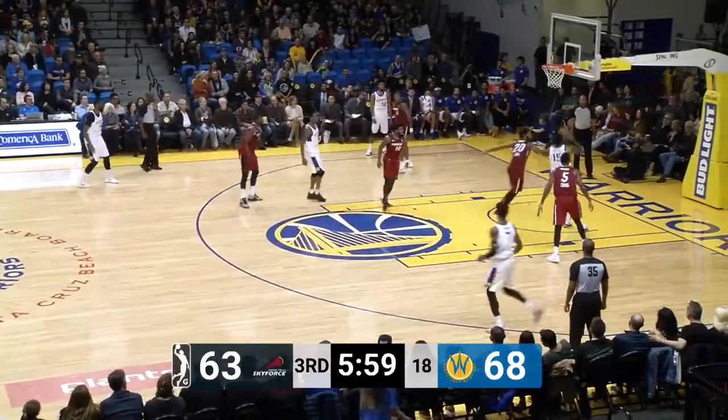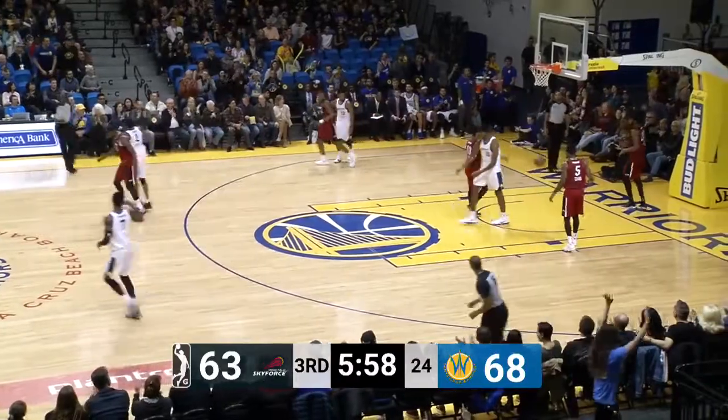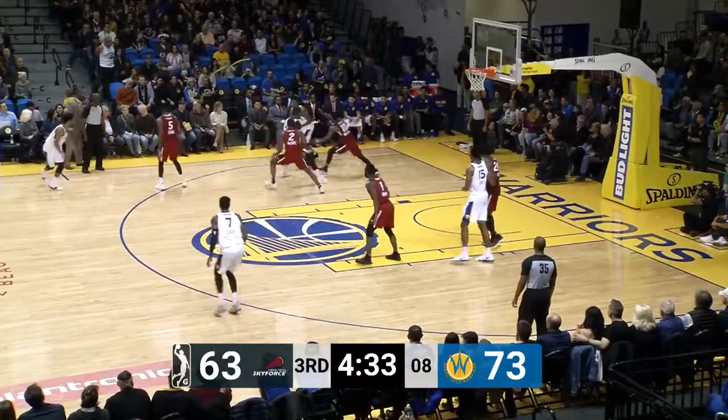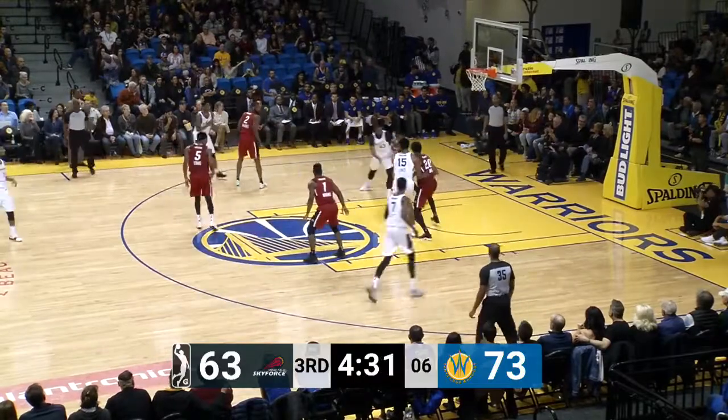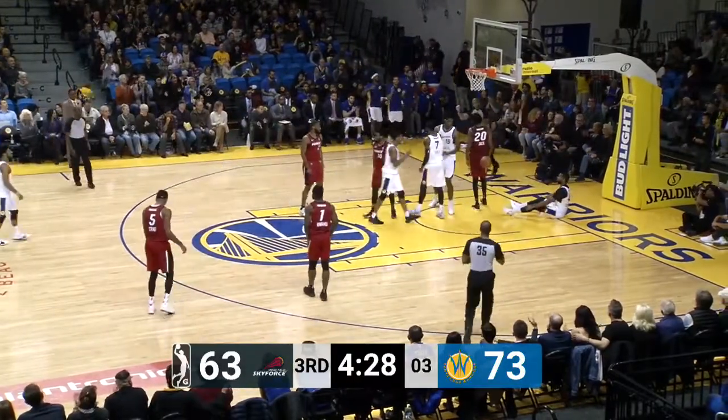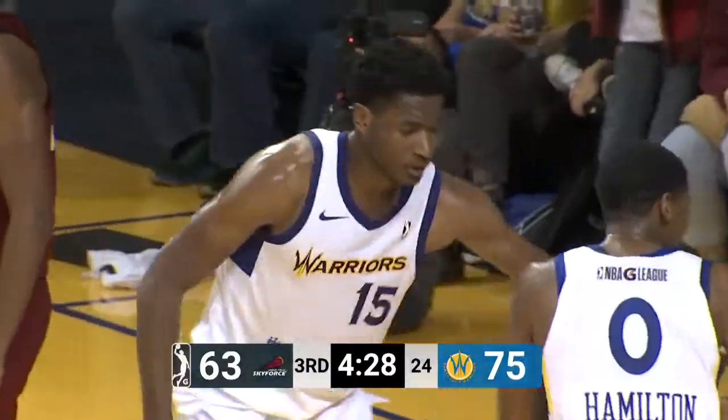Tony Mitchell, who just got teed up, is not complaining. Damian Jones with the flush bucket — and he'll have himself a double-double, two points shy of a double-double. Here's Damian Jones, reverses it in, bucket and the bump — Hamilton, oh, to early!